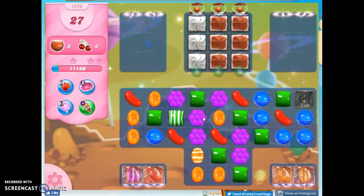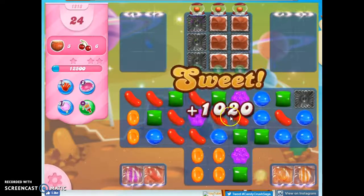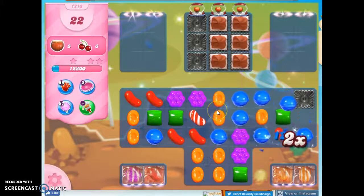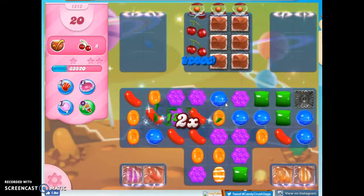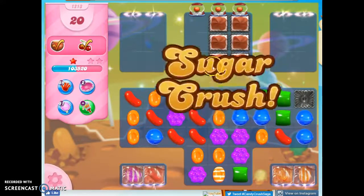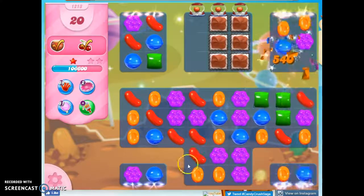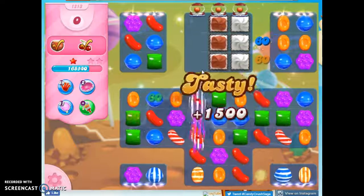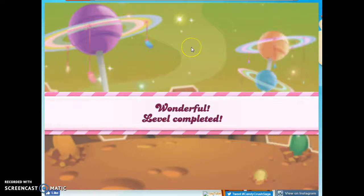I'd like to move this over if I can. There we go — this is looking excellent for me. Now I have to see how those ingredients flow through. That's all I needed to do: focus on one column, ignore these guys because they weren't likely to be helpful anyway, and just keep making stripes. So even though my first couple of attempts weren't very successful with the board I was given, eventually sticking with that strategy proved successful.